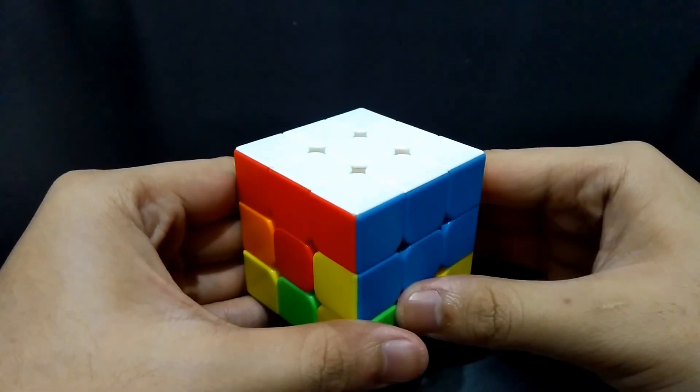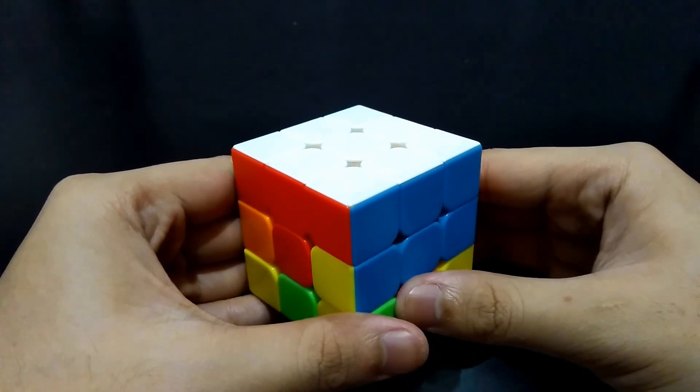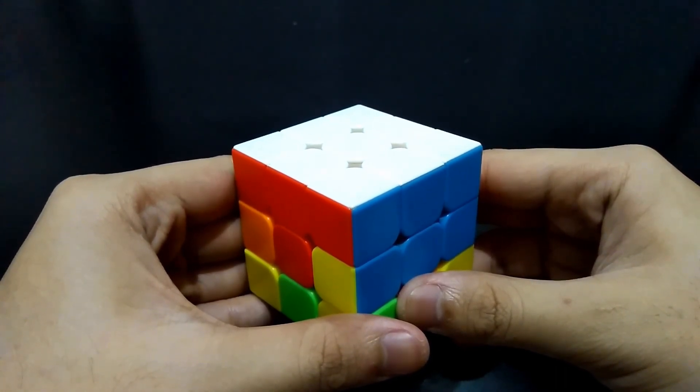That's it for the first layer. I hope you understand, and make sure that you have already solved it before you leave this video. The second layer tutorial of this 3x3 Rubik's Cube will be uploaded very soon. If you managed to solve it, please leave a like on this tutorial, tell your thoughts in the comments, and don't forget to click the subscribe button. Thank you for watching.